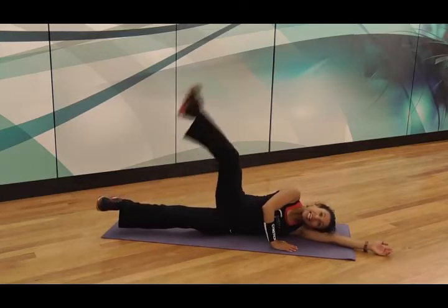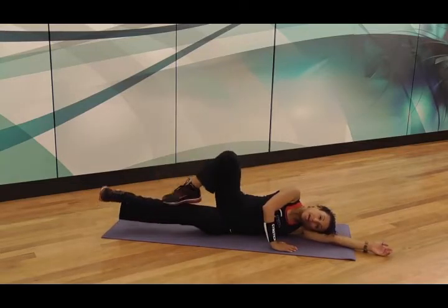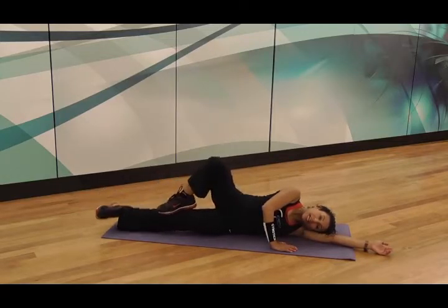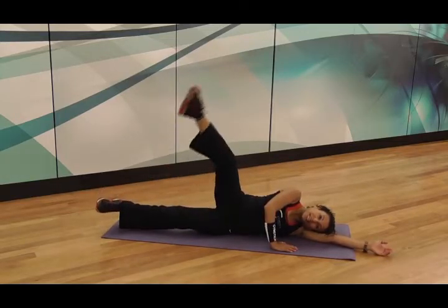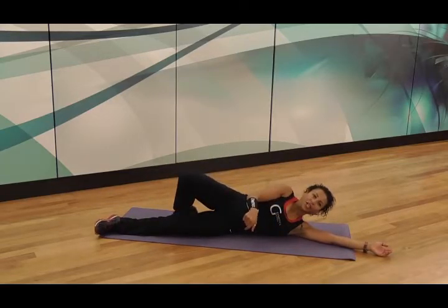To add a little more variety and weight progression: lift up, kick, drop down, drop down. Hold the bottom leg up as you perform the kick — lift, kick, in, down. Lift, kick, in, down. I sort of feel a bit of a shudder when I do that exercise.